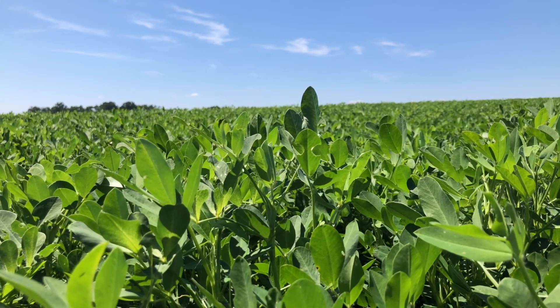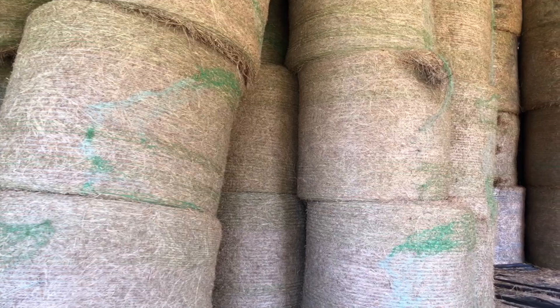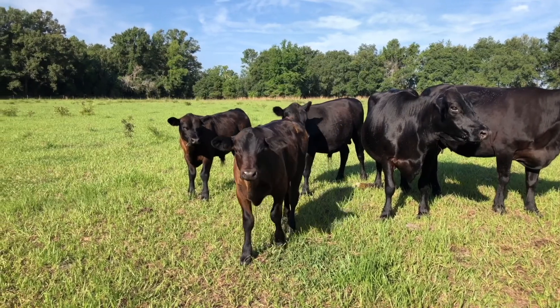We have a cattle and peanut sod-base rotation, harvest grass seed and hay. William Cart, Stonewall Farms.